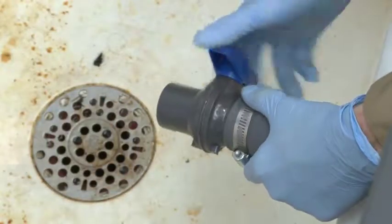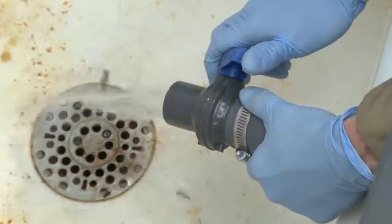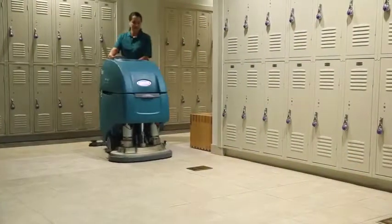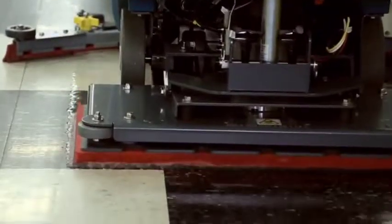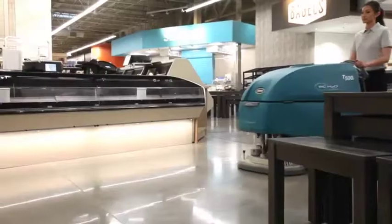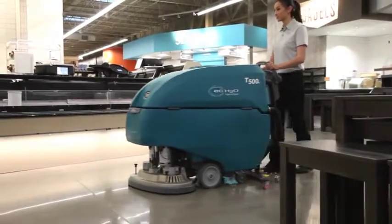The optional recovery flow control valve reduces risk of contact with dirty recovery water and helps control flow rate when draining. With features like SmartFill automatic battery watering, easy-to-use operator controls, orbital cleaning head, and EC Water NanoClean technology, the T500E provides versatility for virtually any hard surface floor care situation.